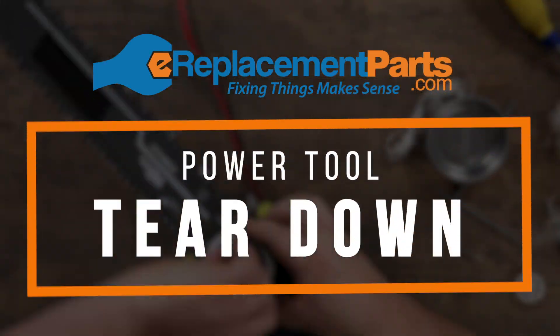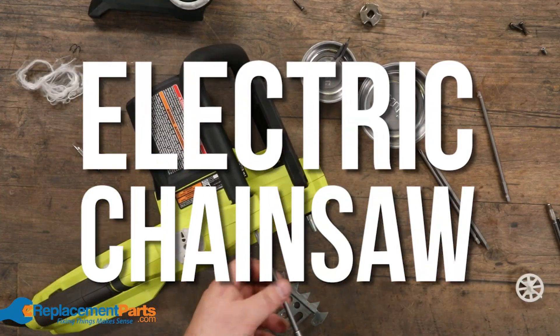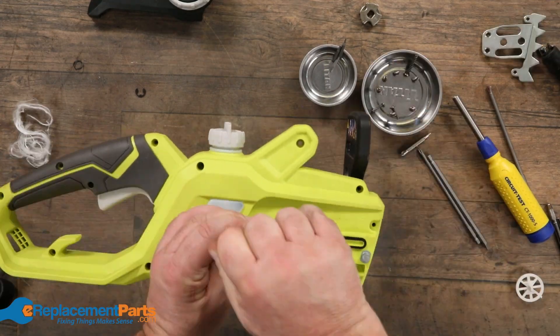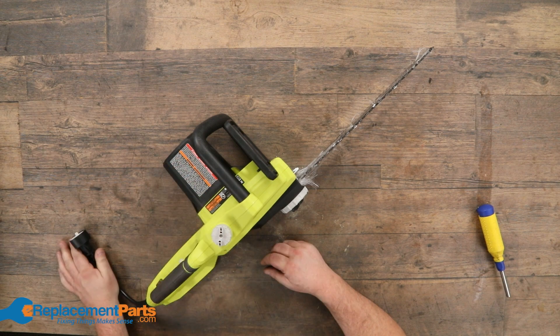Good day everyone, I'm Dave. Today we're going to be looking at an electric chainsaw. Most of you have probably already dealt with gas chainsaws, and really there are an awful lot of similarities between electric and gas. They both run bar oil, they all have a bar and some kind of chain tensioner. The big difference is of course the motor. So let's have a look.